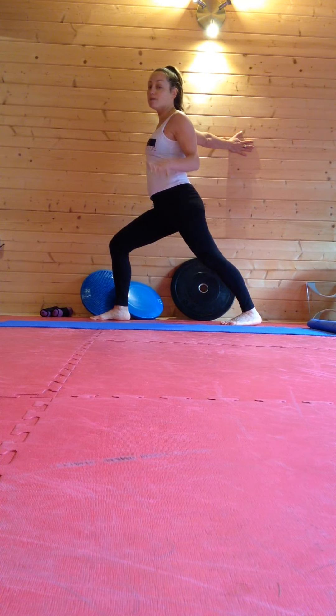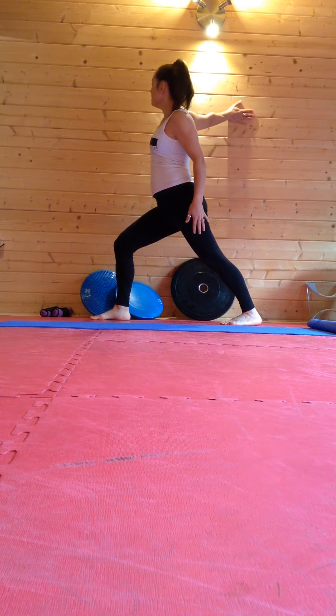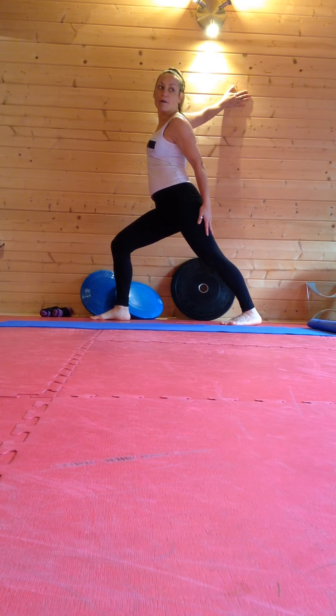I can also play a little bit with the hand position, allowing a bit more stretch as I get higher up.